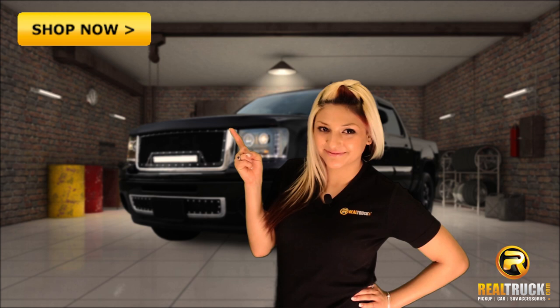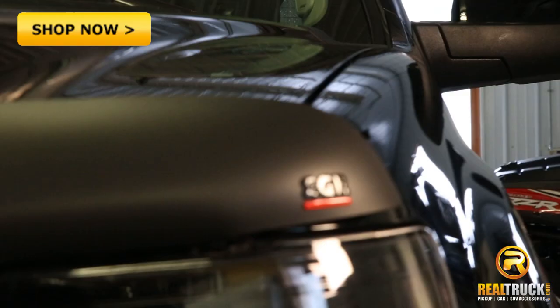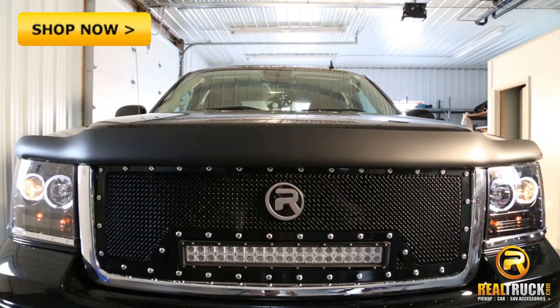Make your vehicle stand out from the crowd while keeping bug splatter off your hood and click the shop now button. Hi, I'm Jessica with RealTruck.com and this is the EGR Matte Black Superguard Bug Shield.